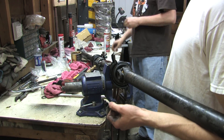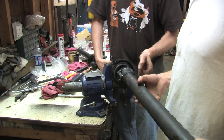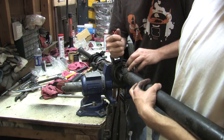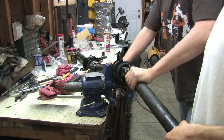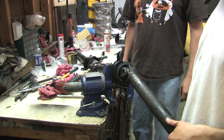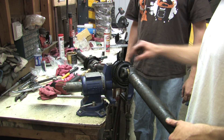We can say we did a better job than Mitsubishi at following instructions. That's it — we've got a rebuilt drive shaft. It's that simple. She needs paint, but let's put it back on the car and see what the heck is up.